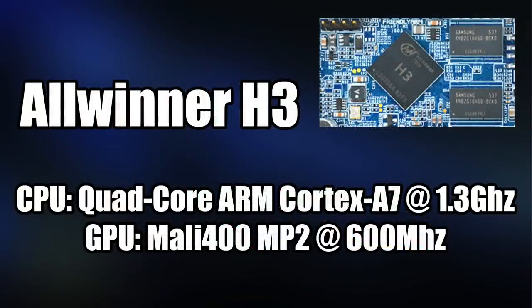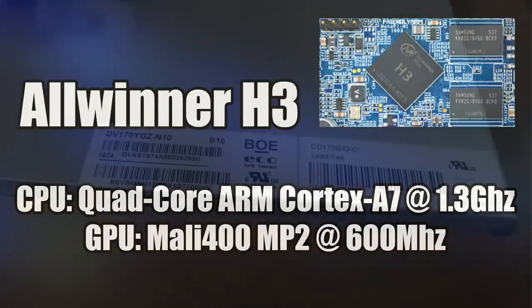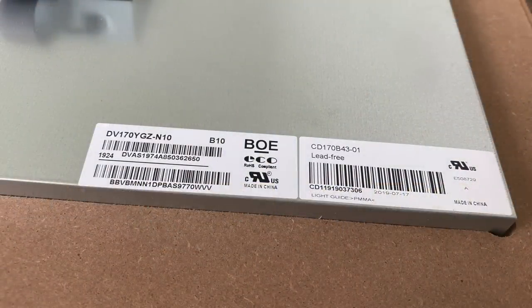The gameplay on both of these cabs is great, and I believe it is the Allwinner H3 — a quad-core Cortex-A7 CPU at 1.3 GHz with a Mali-400 MP2 GPU at 600 MHz. This has plenty of power to run the games on both of these cabs. I also wanted to throw out the model number for the 17-inch screen inside this one and the Marvel Superheroes cabinet. This screen definitely looks better than the first wave of Arcade 1-Ups, like the Street Fighter 2 cabs.